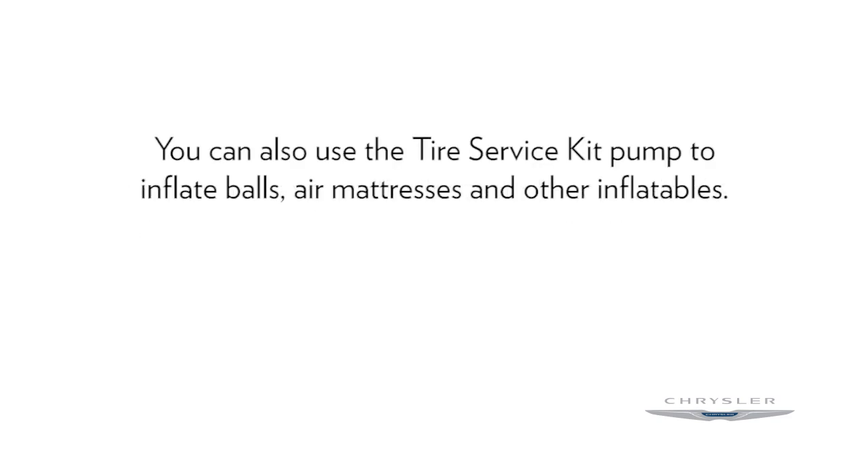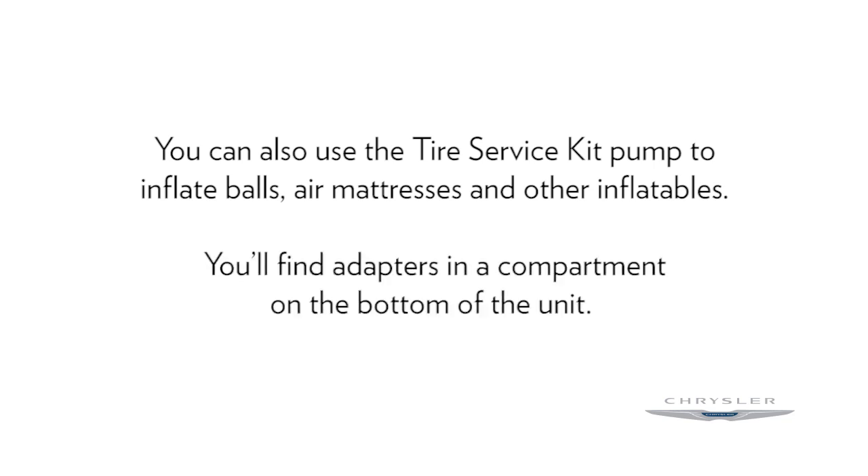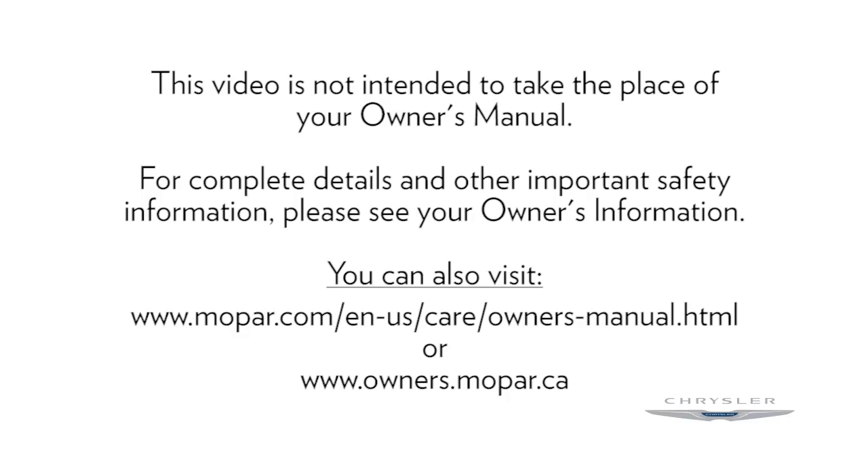A quick note here. You can also use the tire service kit pump to inflate balls, air mattresses and other inflatables. You'll find adapters in a compartment on the bottom of the unit. This video is not intended to take the place of your owner's manual. For complete details and other important safety information, please see your owner's information. Thank you.